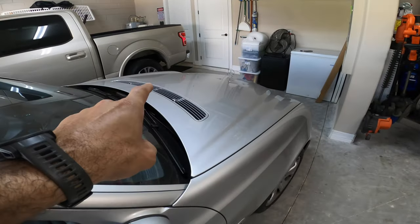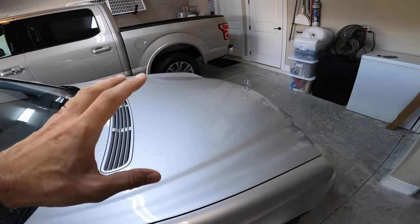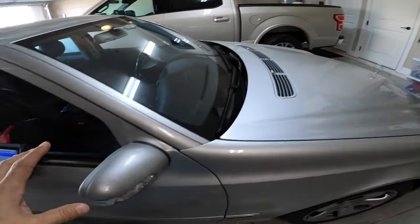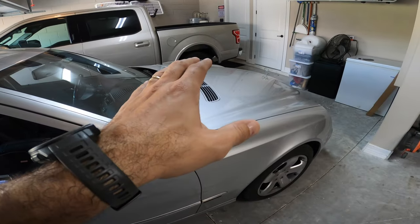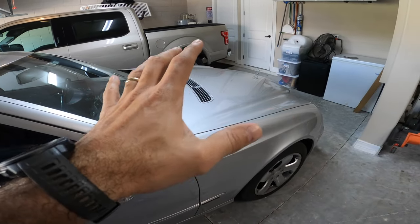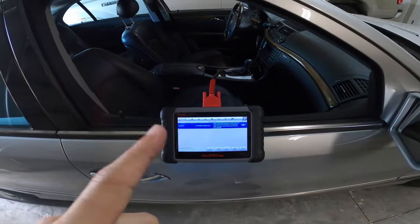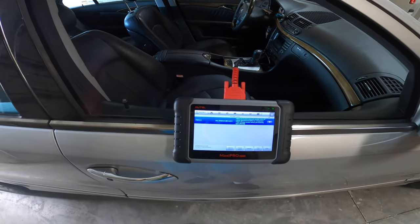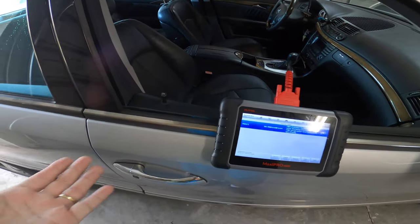One possibility is the purge valve, which is right inside the engine compartment, might be permanently open. But I've tested that valve — I went through the testing procedure on the Autel and it actually pulses, so you hear the valve pulsating. So I don't think it's the purge valve.